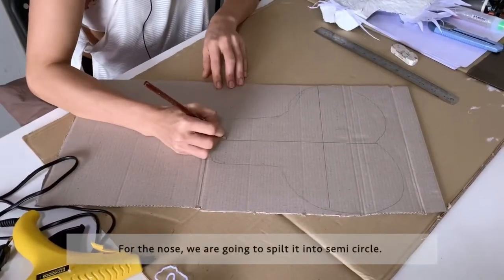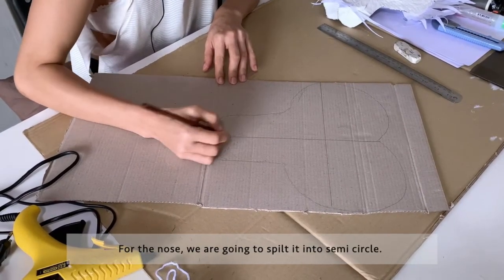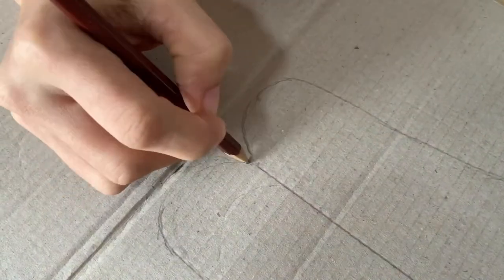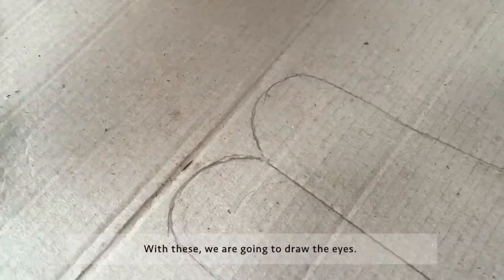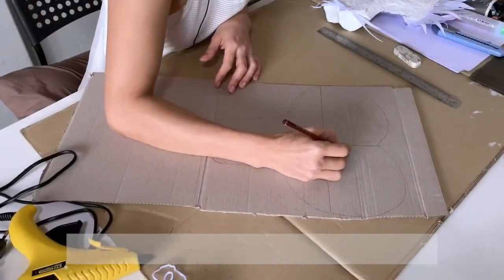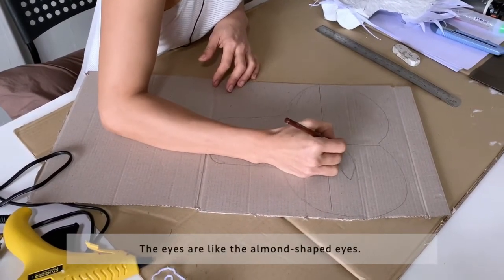For the nose, we're going to split it into a semi circle — two semi circles over here. Then we're going to draw the eyes, which are like an almond shape.